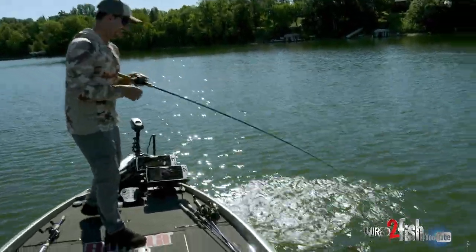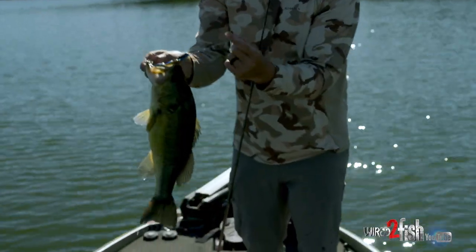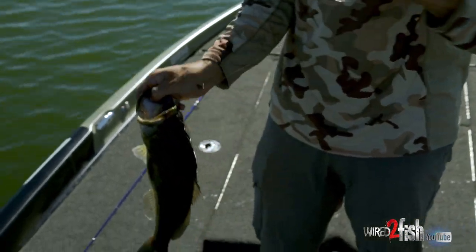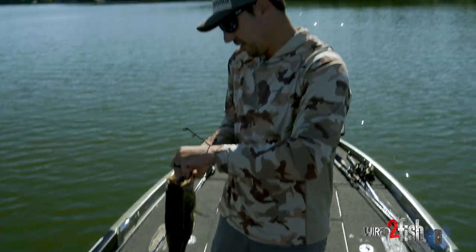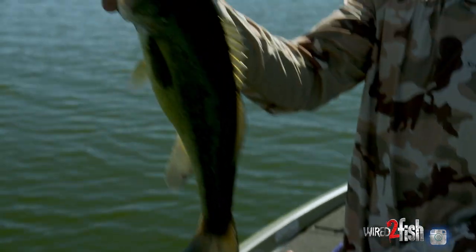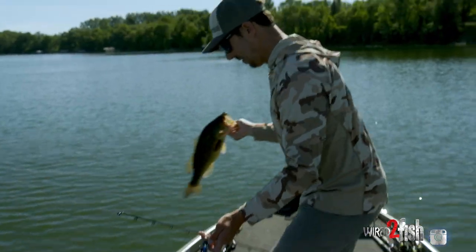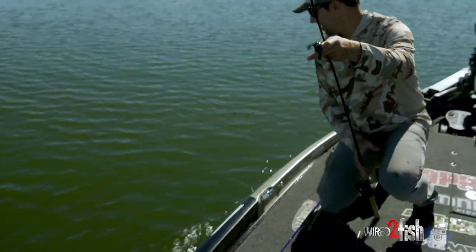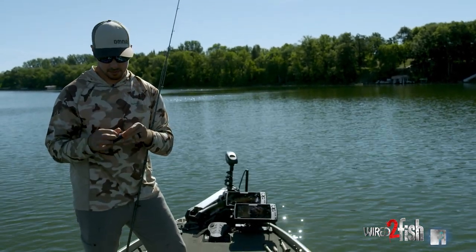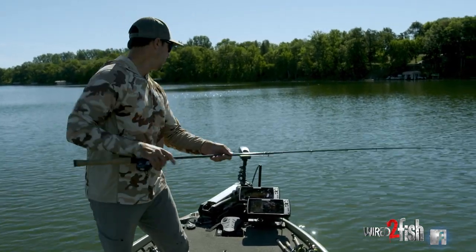Another decent coontail fish. Hooked them right where you want them again, right in the snout — the VMC red line. We just tried the Neko, tried a little jig worm, thinking we could pick up a few more. No bites. First cast with a Texas rig and get another good one. Maybe that's what they want today. That's how it can be on these weed line fish — there might be a certain time where a different bait fires, but it's always good to have a couple options. Sometimes they really get dialed in on one, and that's the way it seems this morning.